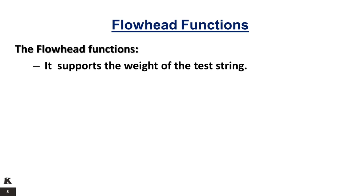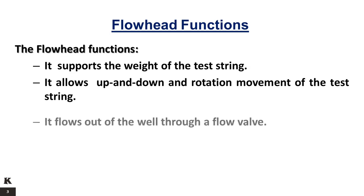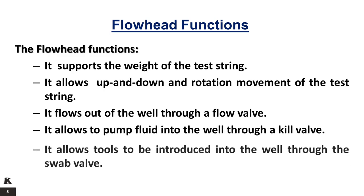The flow head functions as follows: it supports the weight of the test string; it allows up and down and rotation movement of the test string; it flows fluid out of the well through a flow valve; it allows fluid to be pumped into the well through a kill valve; and it allows tools to be introduced into the well through the swab valve.